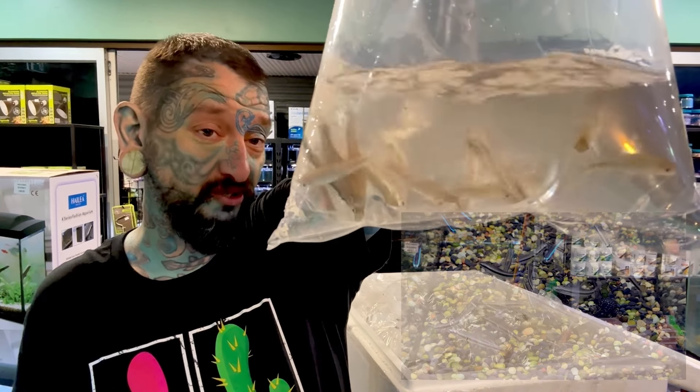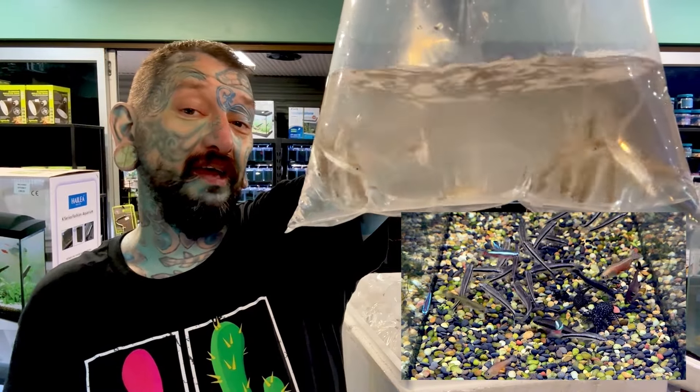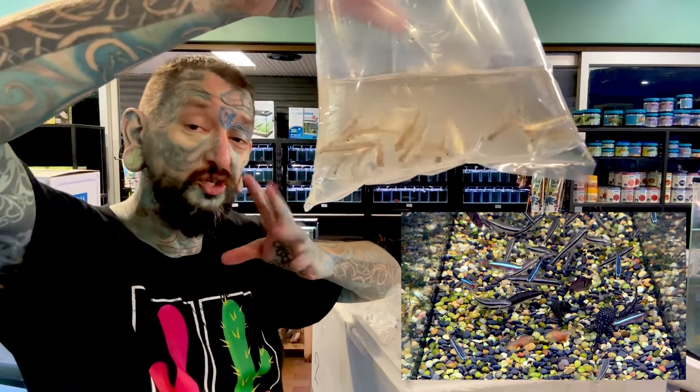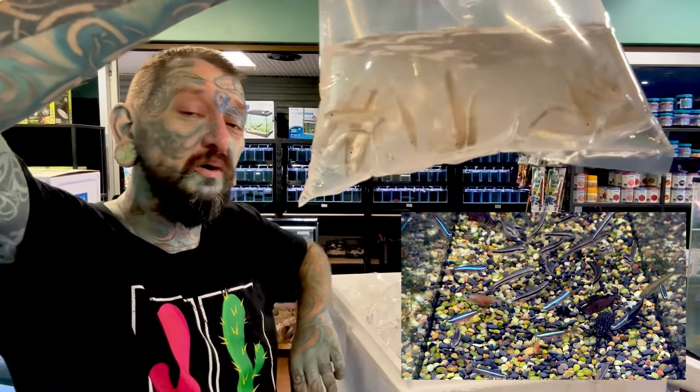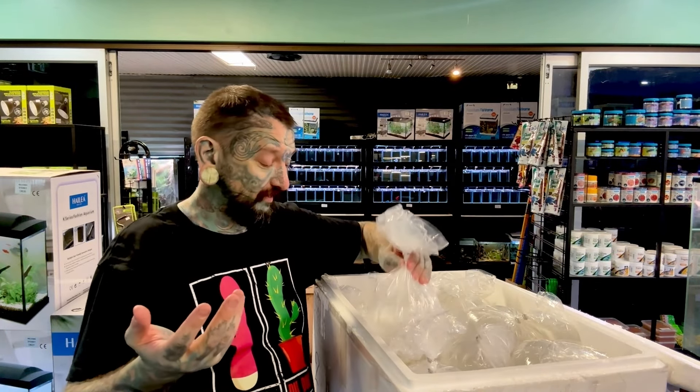These are Siamese algae eaters - perfect at eating algae, especially the long stringy hair algae you get in tanks. They will get quite big, about 15-16 centimeters on average, which is a little bit big for a lot of tanks. While they're small they are perfect for eating algae. There's a true version and a false one - the false one eats algae when it's smaller but not really when it's bigger. A lot of these fish are a little bit slack with eating algae when bigger, but perfect when they're little.